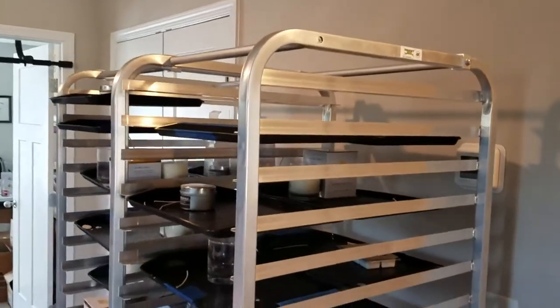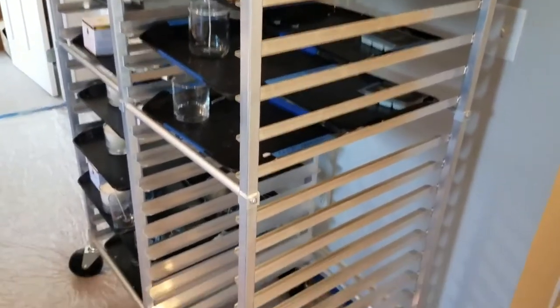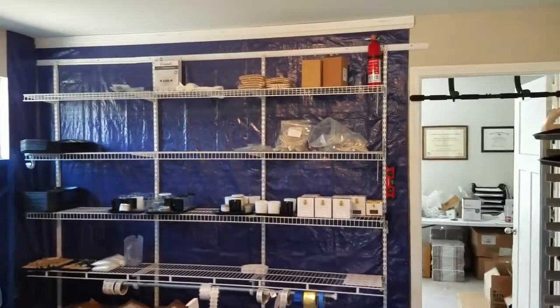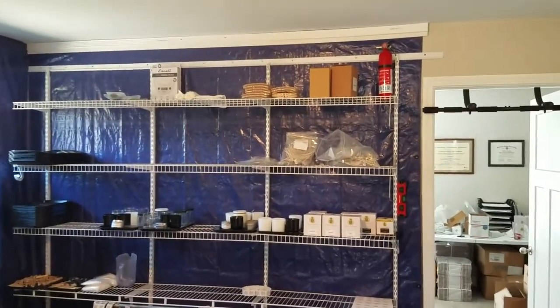Me and my wife, we started a candle company in our bonus room. We put everything in here. You can see the racks there — I put a lot of the finished candles on there. Great space saver. Now I even have other racks to save more space. Got a fire extinguisher. Got to be safe, got to be ready.